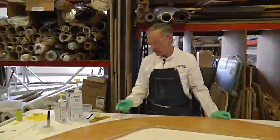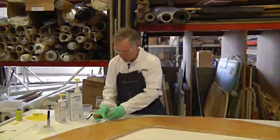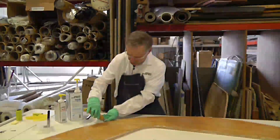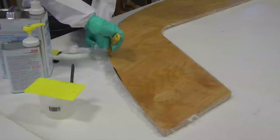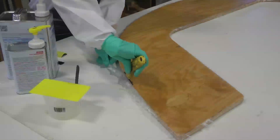Before we do that though, it's also a good time to trim away the excess fiberglass. We do that with a utility knife — if you just kind of tug on the fiberglass a little bit to create a little tension and then take the utility knife around it, it comes off as nice and clean as can be.